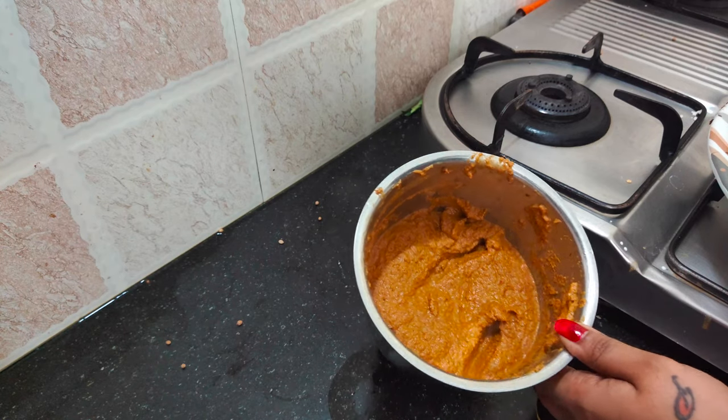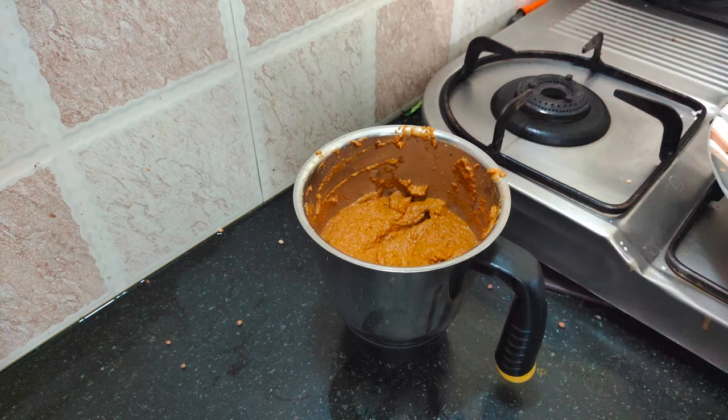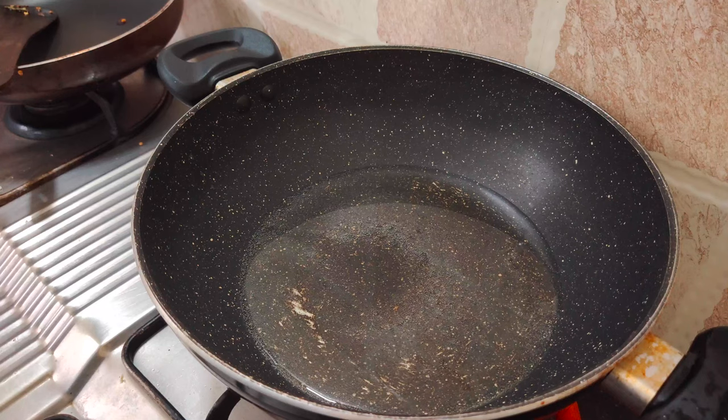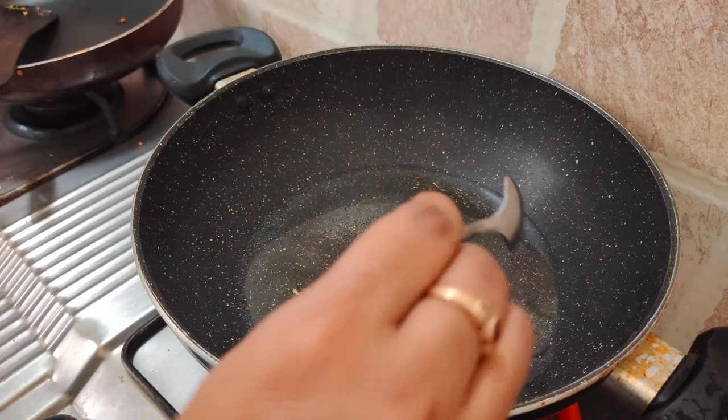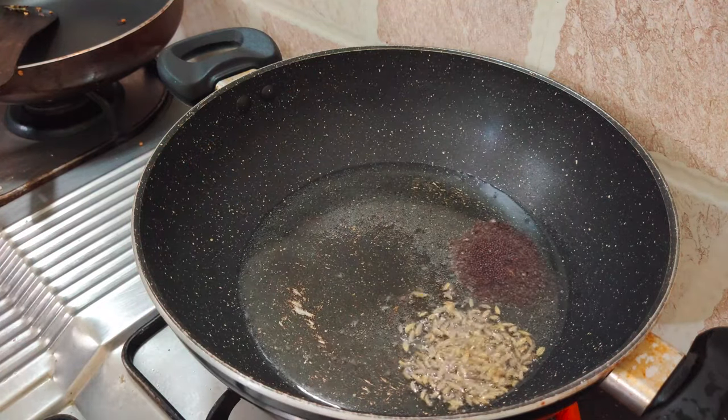This is the first time you can cook it. You can cook it for a little bit. Now add some to the ground. If it's a good flavor, it's better to refine it. Add some salt to the ground, 1 teaspoon of oil, add some flavor, add 1 teaspoon of salt.